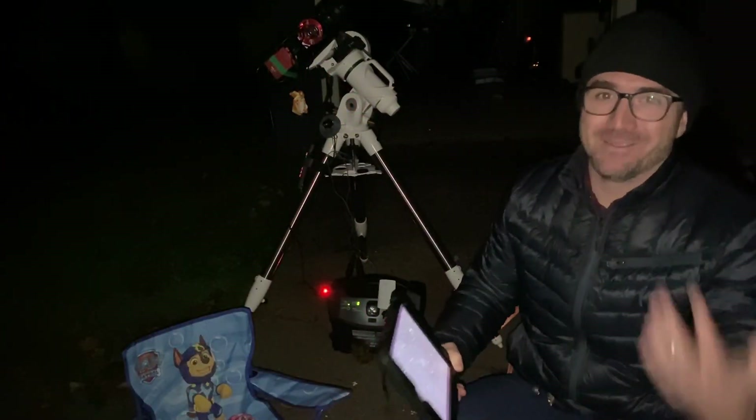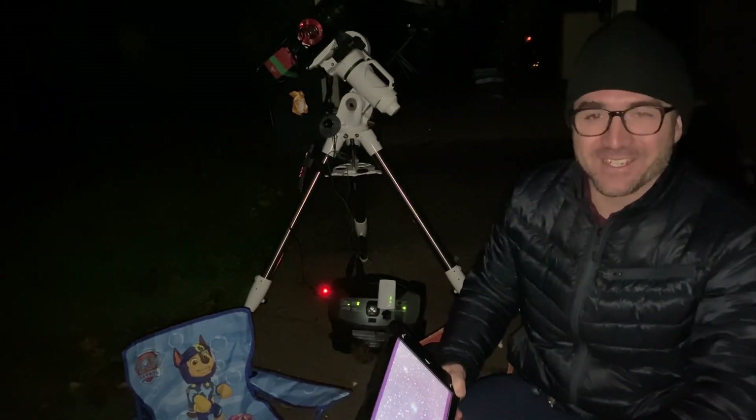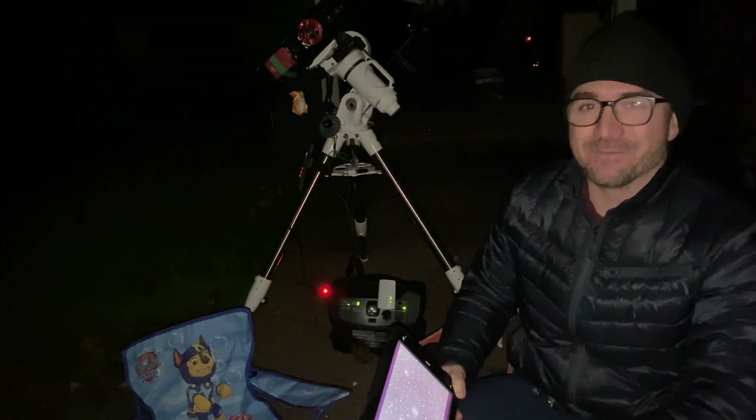I hope you enjoyed this fun video on imaging with a $99 telescope. Please subscribe so you don't miss the next video, and remember, the future is looking up.